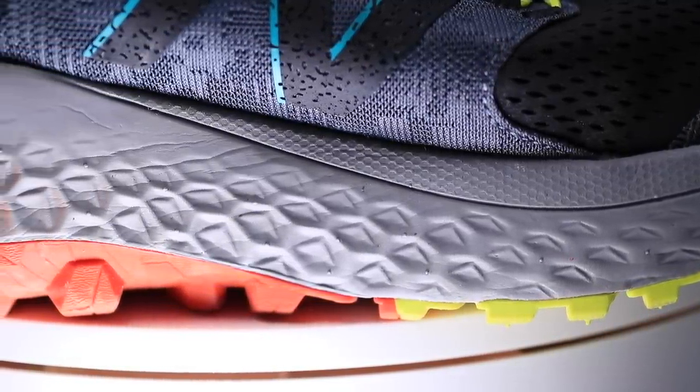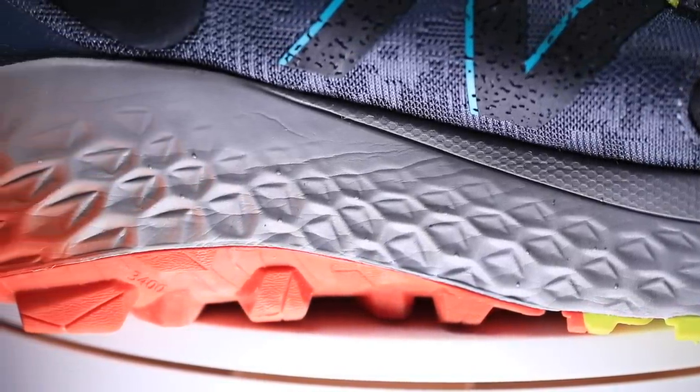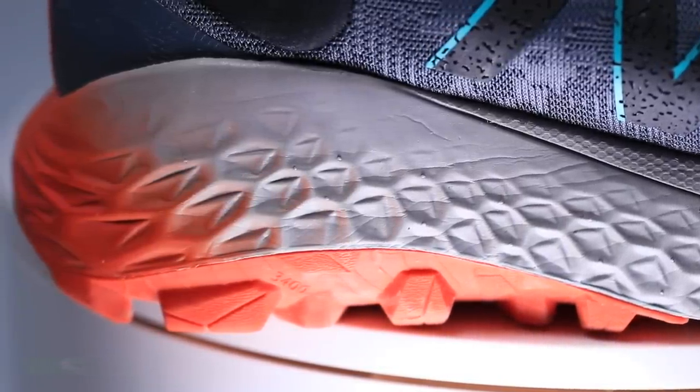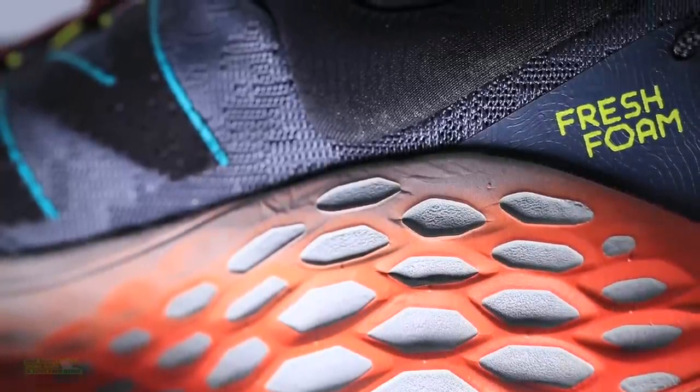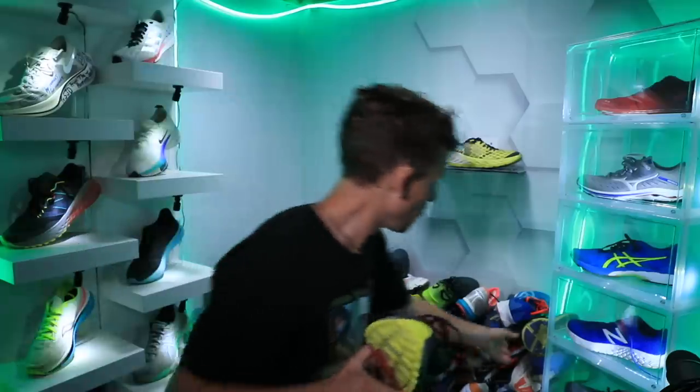Something to note: even though a shoe has a high stack height, that doesn't necessarily mean that the landing and the ride is going to be soft under your feet. But this shoe actually does deliver that. Let's do the durometer test. For a trail shoe, I am pleasantly surprised — kind of like the Stinson from Hoka.